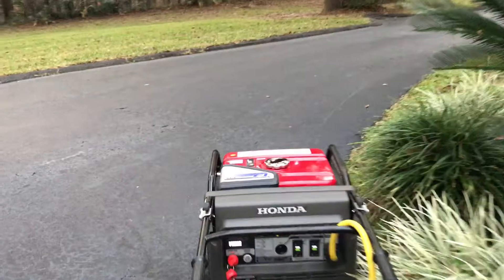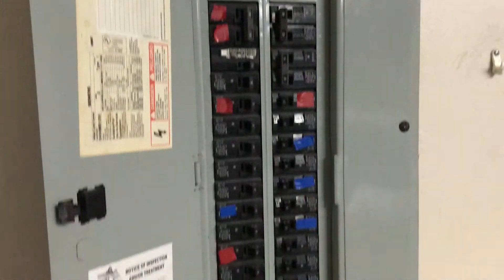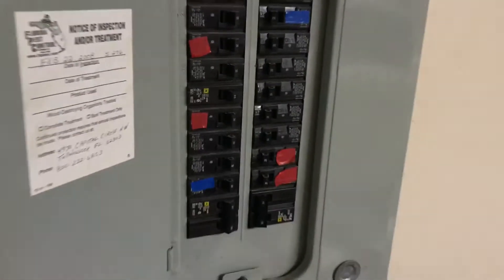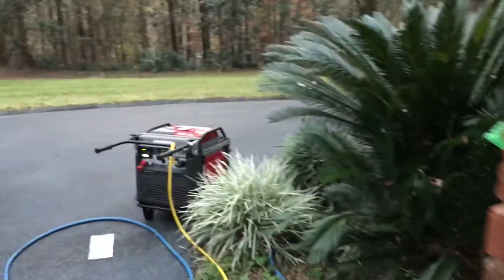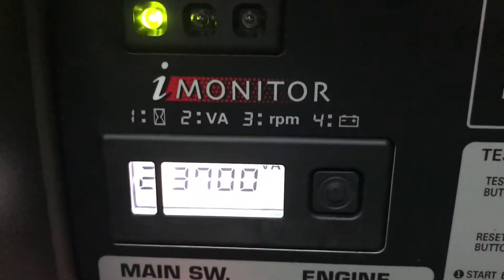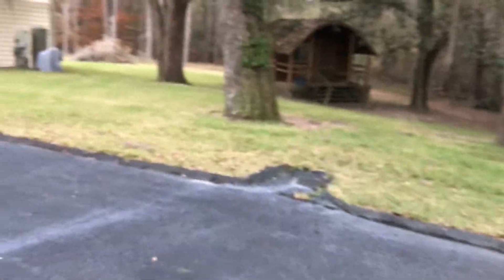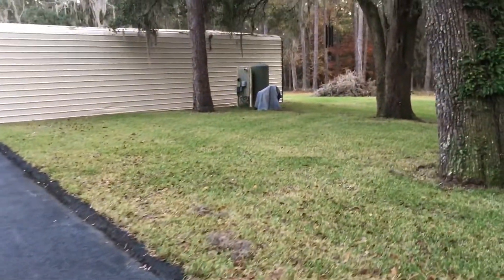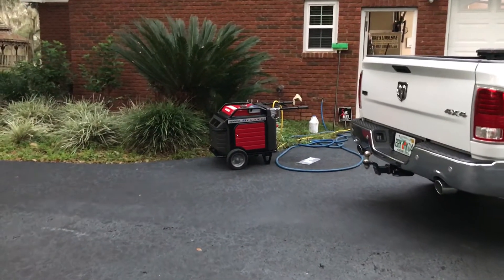So there we go — it's pulling 2,300 watts and it's back-fed into my panel. That's my big air conditioner number one running with the power turned off to the rest. Let me turn my well pump on too. I have a five horsepower well pump. So we're pulling 3,700 watts total — that's my well pump and my two-ton central air conditioning unit running together.